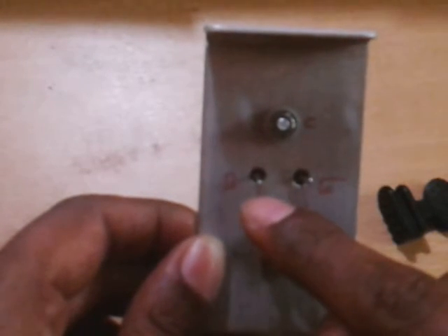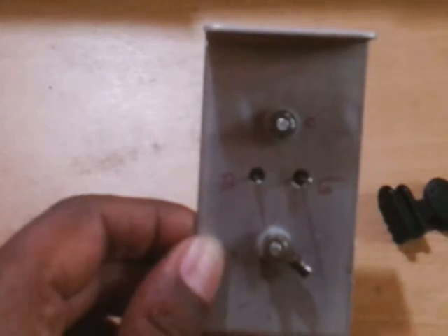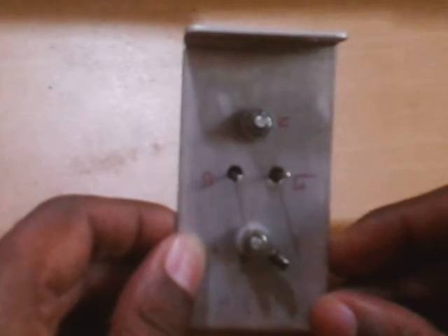To your left is the base, and to your right is the emitter. Now we will see how to check if the transistor is good or bad.